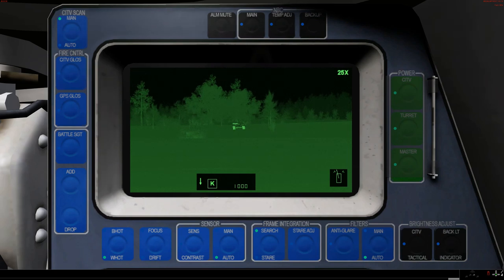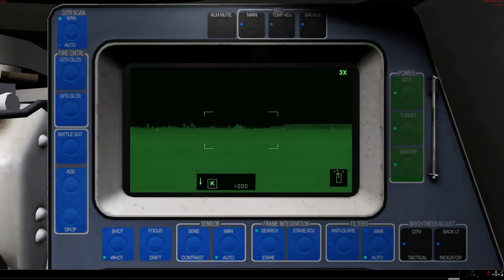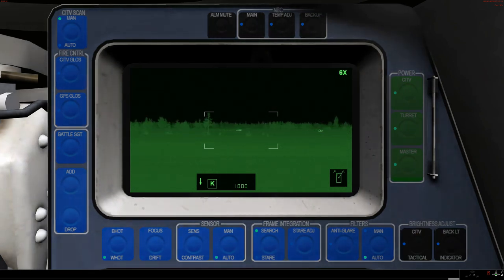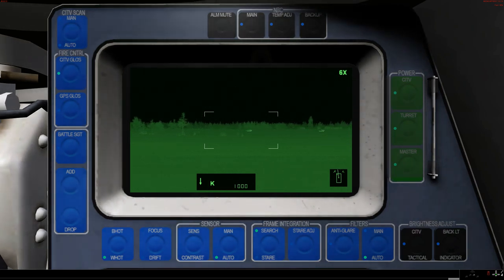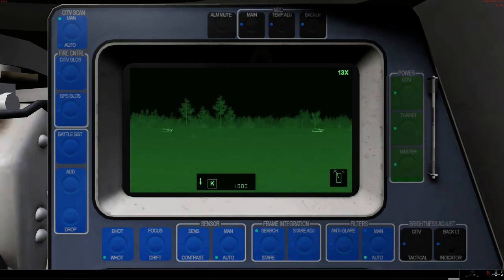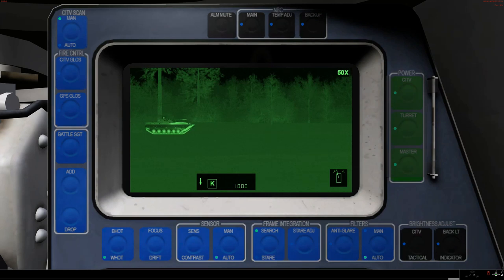Again, let's say I wanted to go to a different target — one of the BMPs. Note the position of the turret on the top right. I designate, and it swings back to where my CITV is. The CITV has the same range of zoom — up at the top right corner: 3x, 6x, 13x, 25x, and 50x.